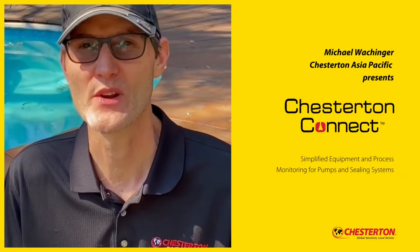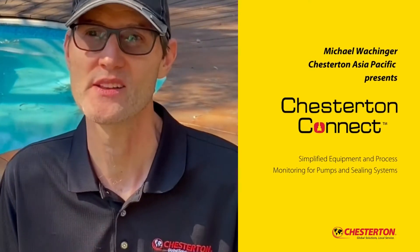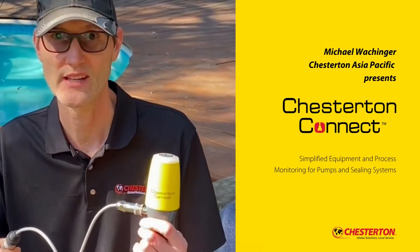Hi, my name is Michael. I'm one of Chesterton's many worldwide sales technical people who are here to help you with your reliability issues. And today I'm going to be talking about the Chesterton Connector.